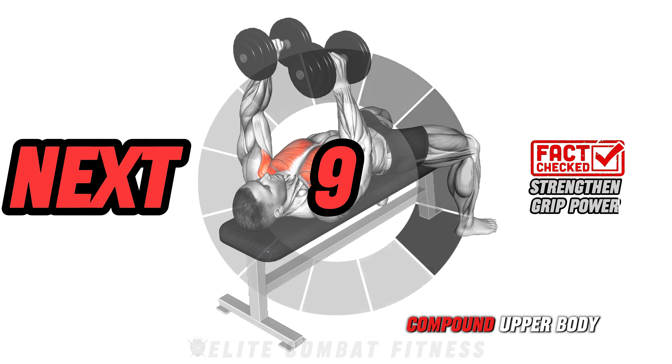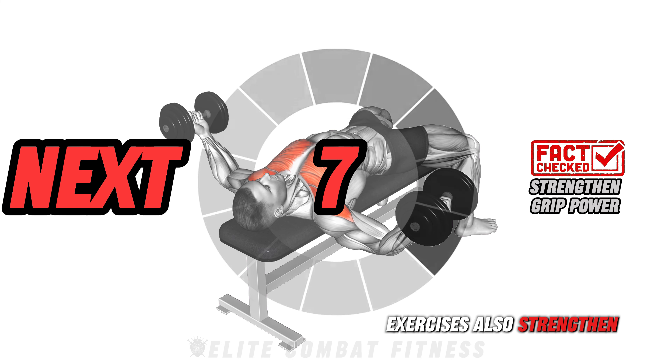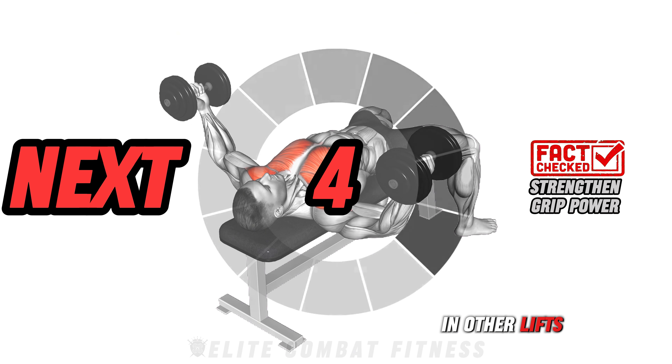Pro tip: compound upper body exercises also strengthen your grip, boosting your performance in other lifts and activities.